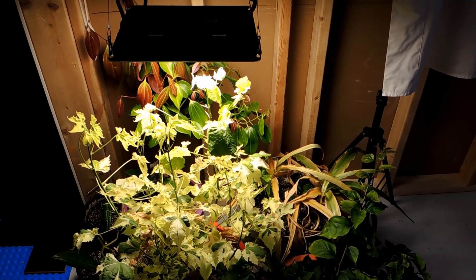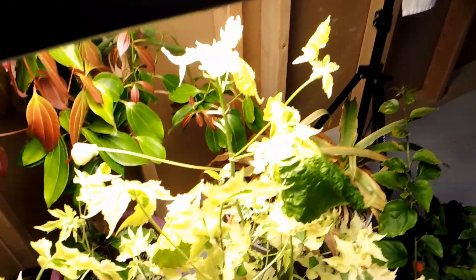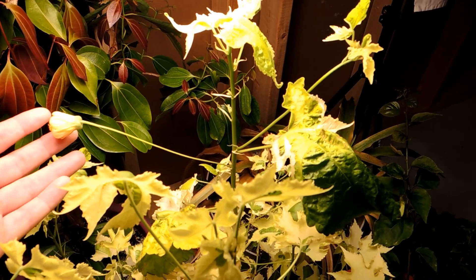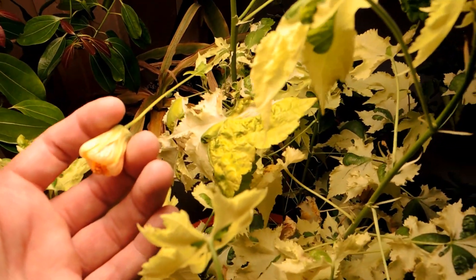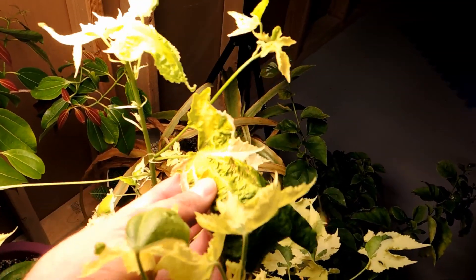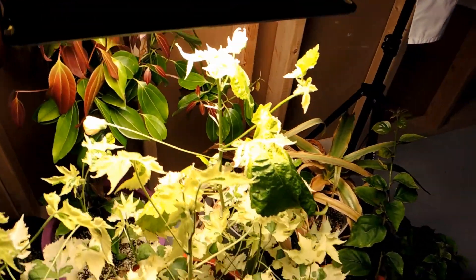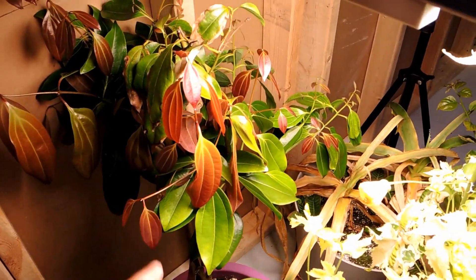This abutilon is doing amazing. I was trying to get it to bloom all summer and it wouldn't bloom, but I bring it inside and not even two weeks later it started to produce a bud. Now we're three weeks in and the bud is opening up — it's a pretty buttery yellow. I'm so excited it's starting to bloom. I'm going to have to raise this light up because it's starting to discolor the leaves; I think they're getting too much light.